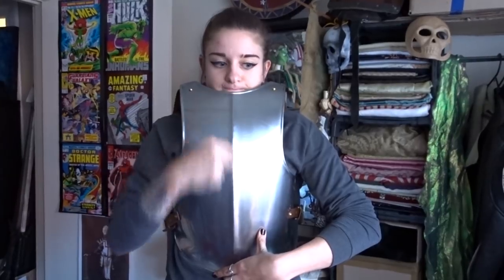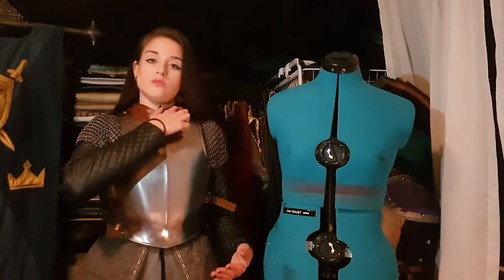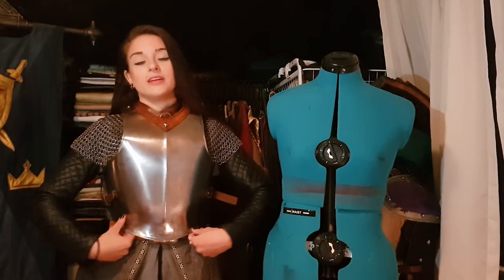I made a couple of adjustments and I filmed the whole process to show you guys. It used to look a bit like this and now it looks like this. So basically all I did was I used my Dremel to cut the neckline deeper so that way I could take the whole breastplate and just move it up a bit.